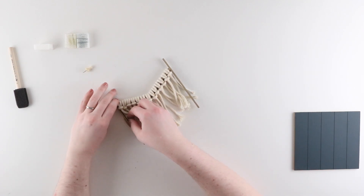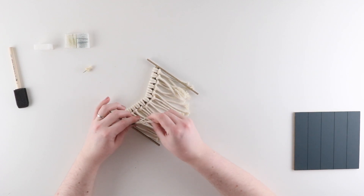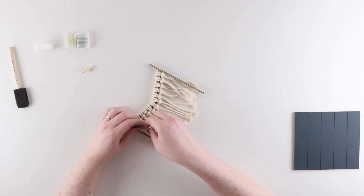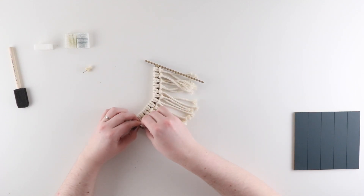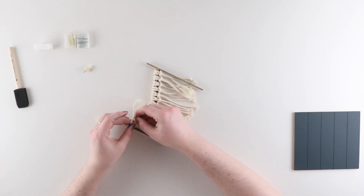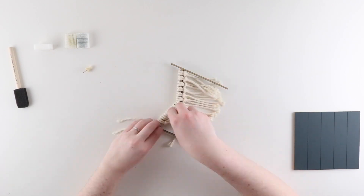You could choose to leave your ropes like this, but I'm going to be unraveling mine to make it more of a dense fringe. I'm just unwrapping each of the strands by twisting them apart and combing through them with my fingers. This part is a little bit repetitive and can be time consuming, but it's really easy — you can just sit back and watch a TV show as you work on unraveling all of your rope.